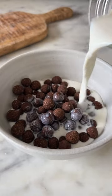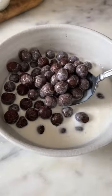Serve it with milk and enjoy your chocolatey homemade cereal. This is so good!